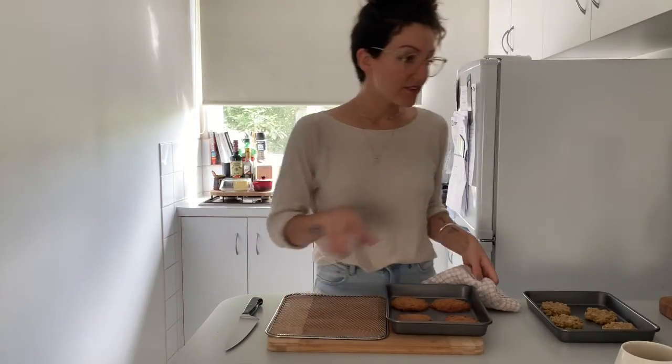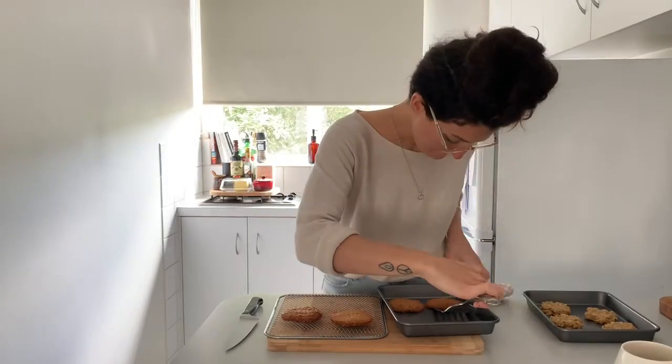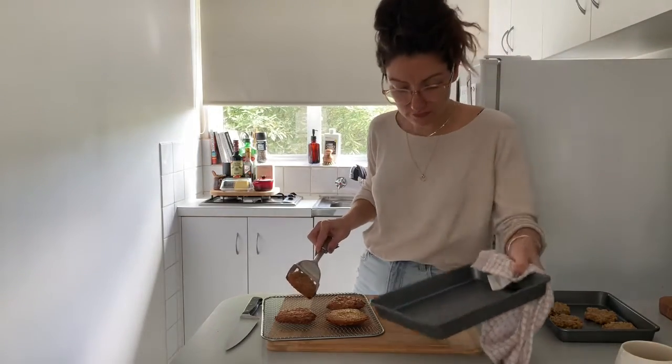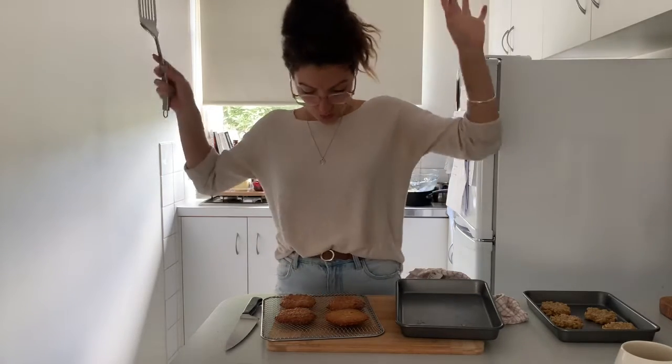I've just taken these cookies out of the oven. I'm about to look at them all. Off you get. Woo!